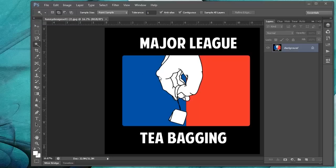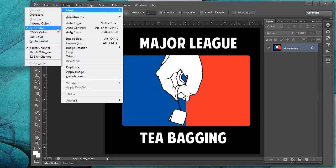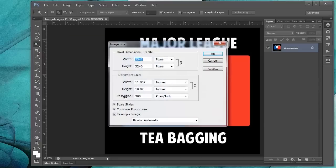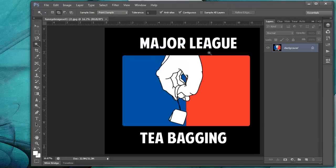We have an image open right here, and we're going to make sure that it is RGB. Click Image > Mode, and it is RGB. We're going to make sure that the resolution is 300 DPI, so we'll scroll down to Image Size, click on that, and the resolution is 300 DPI. We have the width and the height here, so everything looks good. That's the size of the graphic we'll be putting on the t-shirt.